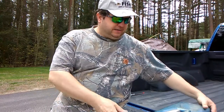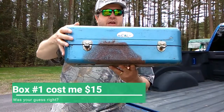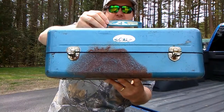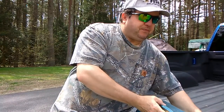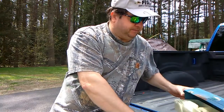Hey guys, we got another tackle box, and this tackle box is definitely old-school. As you can see, even on the handle it has little pictures of flies, a little fish, a little spoon — pretty old-school stuff here. Hopefully this has some really old stuff in it.